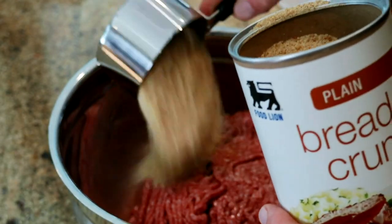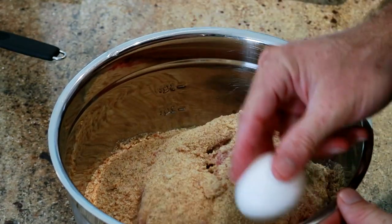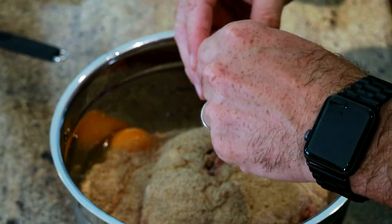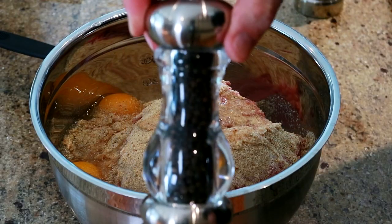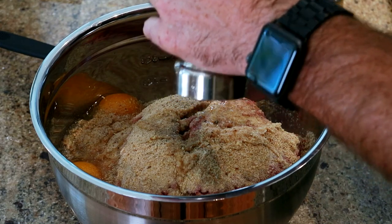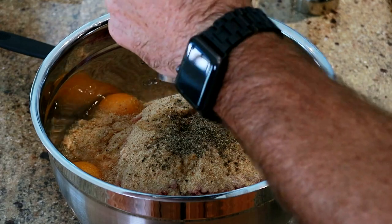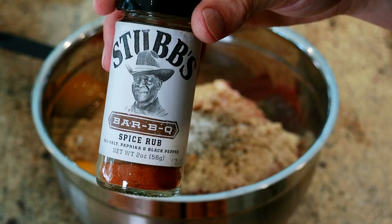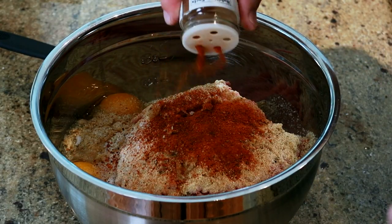Recipe will be in the description below. Quarter cup of milk, three eggs. Do salt and pepper to your taste — I like a lot of pepper and salt. Then you want to go with your favorite barbecue seasoning, about two tablespoons or so.